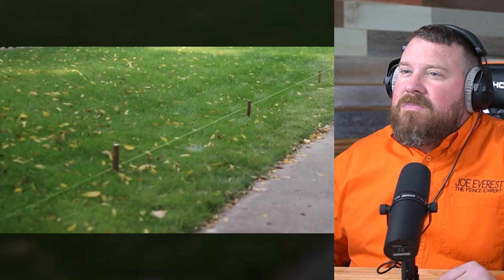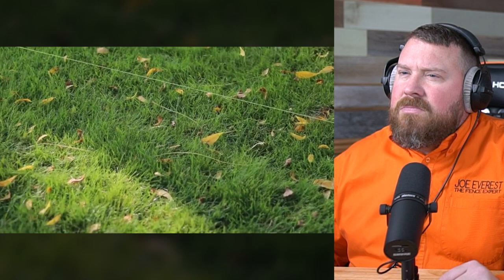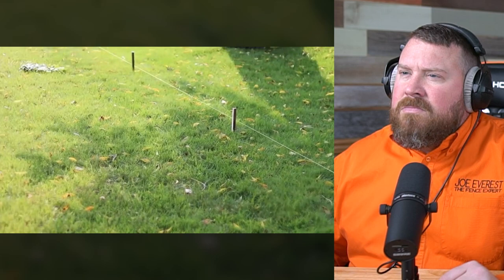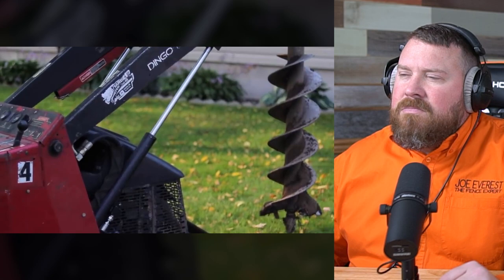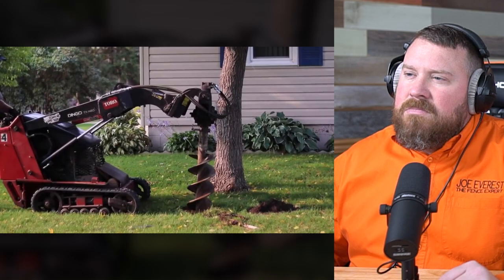The easiest way to line up and lay out your fencing project is to string a line along the entire perimeter of where you want to dig. Then we used wooden stakes to mark every eight feet because that was the distance between our vinyl fencing posts. You certainly can dig your holes by hand but I would recommend getting a motorized auger — this one was on a dingo. We rented this for about $150 for the day including a dump trailer where we could put our dirt.